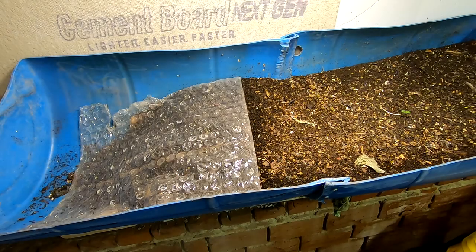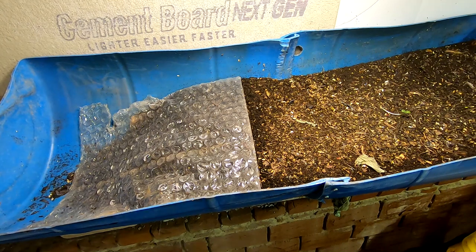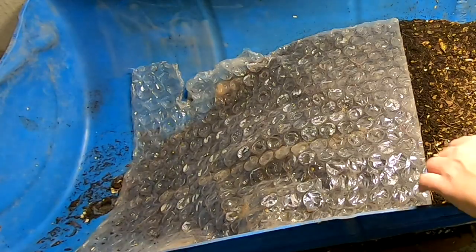Hey guys, it's Ann over at Plant Obsessed and today we're going to take a look in on the 55 gallon drum bin. It's been a little bit since we've had a look at these guys, so let's do a little bit of investigation before we commence with feeding.